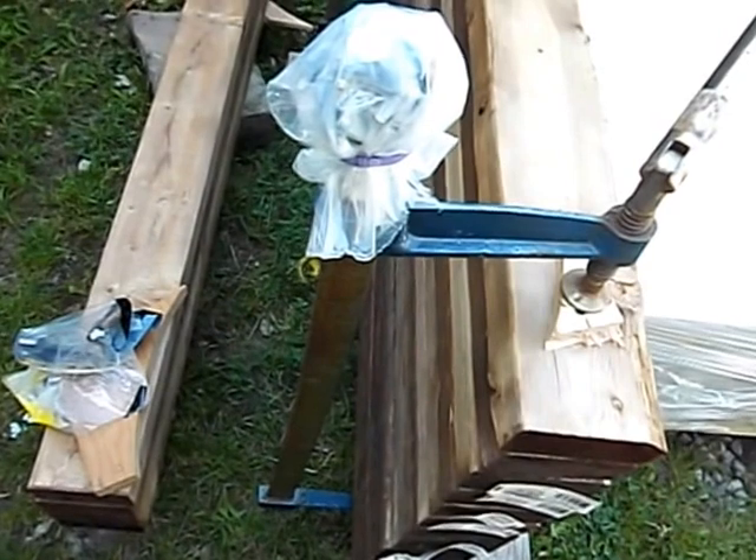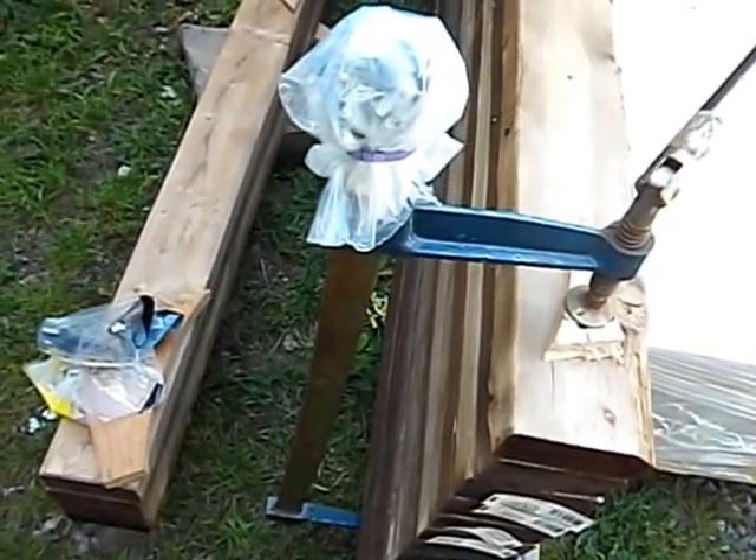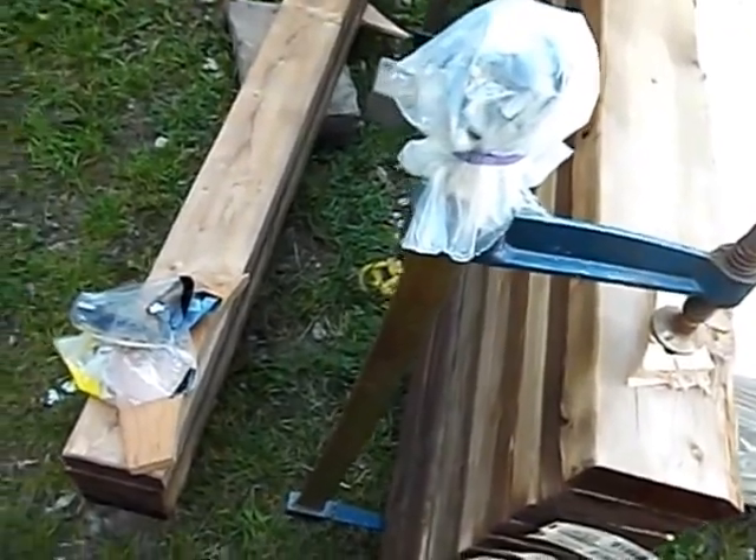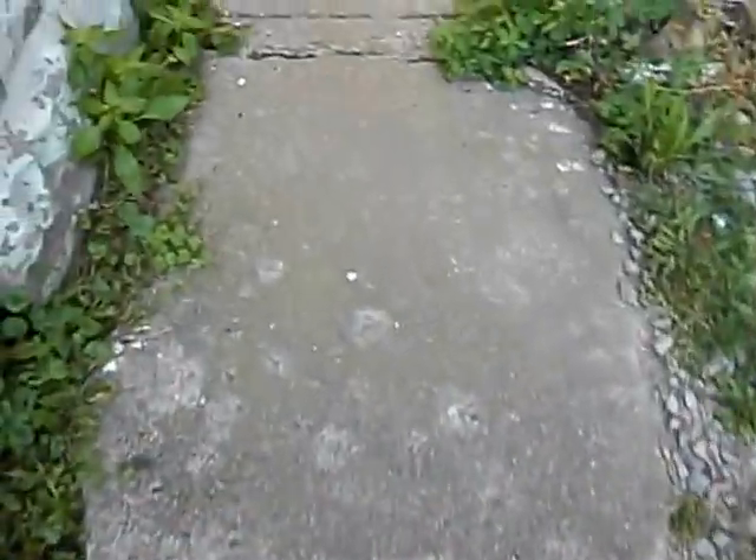I've got a little bit of time left on the video before it hits the 15-minute time limit. So what I'm going to do is just take a quick walk through the passageway between my house and my garage to show you my gazebo, which will be the general shape of the observatory. Just like this — I'm walking into my backyard.